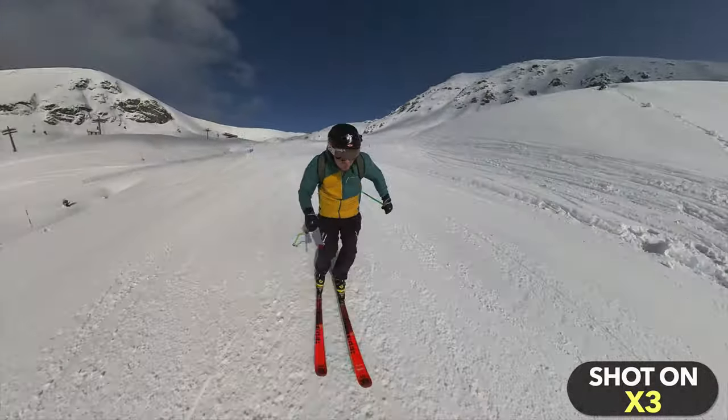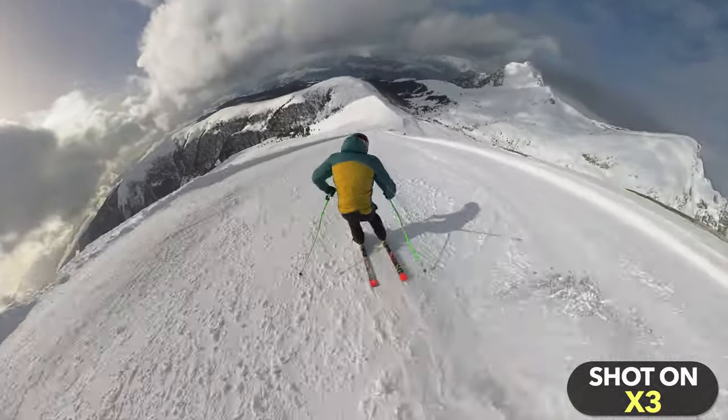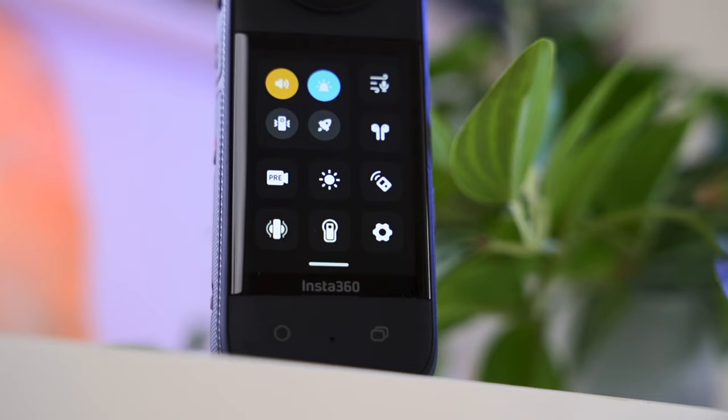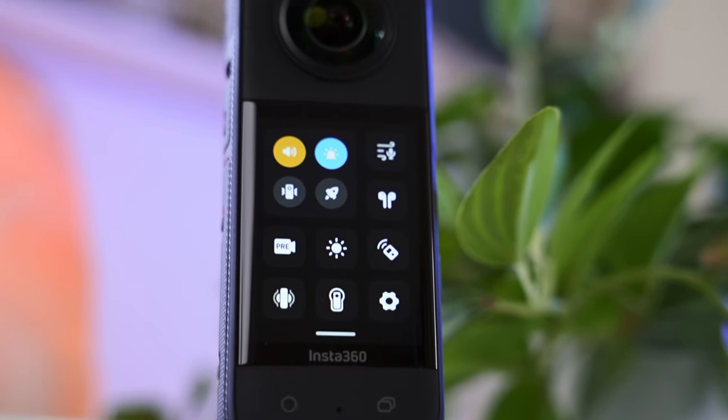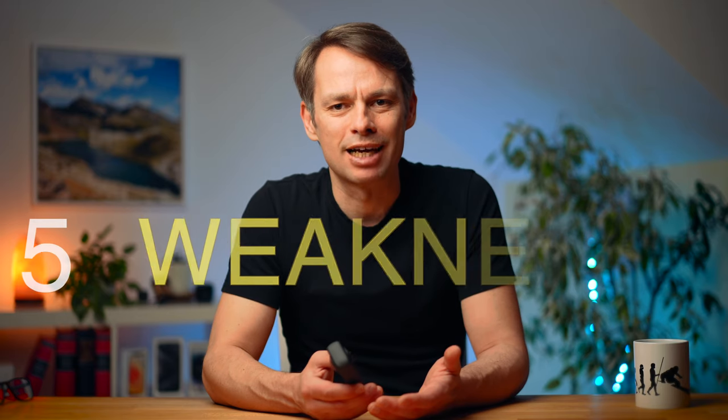The Insta360 X3 is now 18 months old — not a short time for a consumer camera. I've taken hundreds of shots with this camera, the last ones just this weekend when I went skiing. Today we'll try to find out if the X3 is still worth it. I'm going to tell you the 10 things I still love about the X3, but also the 5 things I think are its biggest weaknesses.